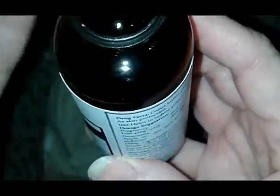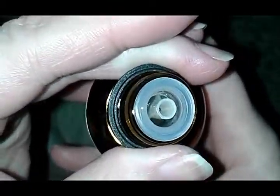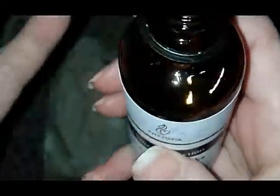It smells like an earthy citrus. The primrose is very prominent. Primrose is very good for your mood — if you get mood swings and stuff it helps soothe you. Okay, I'm going to put this on my hand.